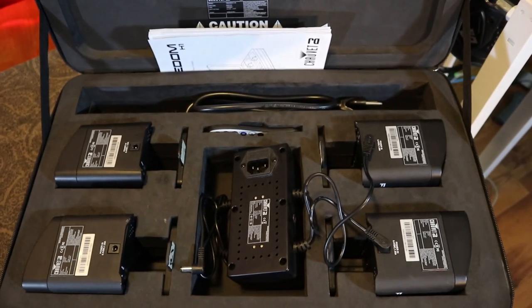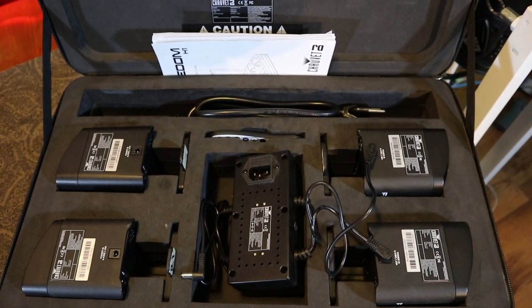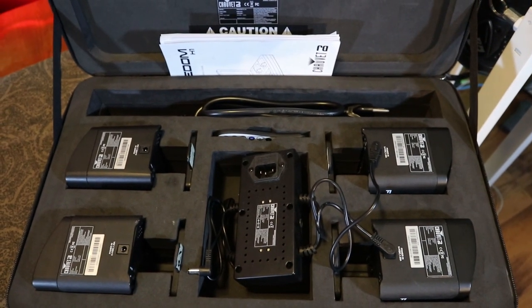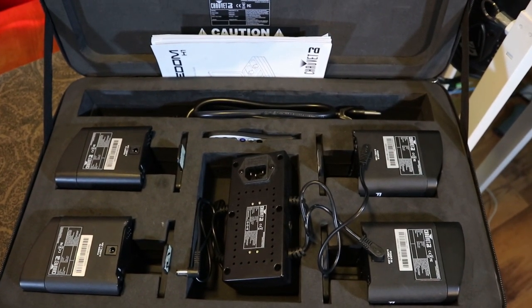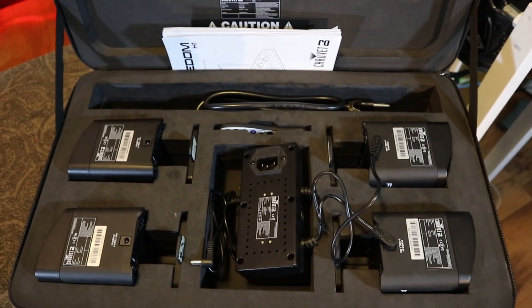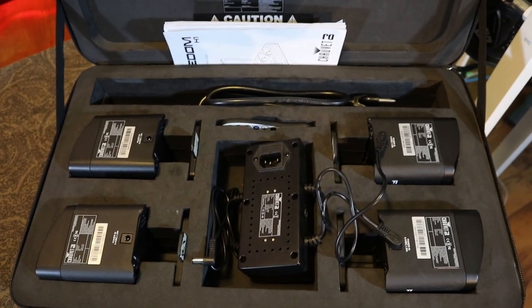I'm also going to touch on some details that other videos may have left out, so hang in there till the end. When I talk about the how-to's, I'll do a rundown of how to use the functions on the back of the unit and the IRC remote, and how to get the most out of these units. We'll also talk about whether they're suitable for a starter DJ setup.